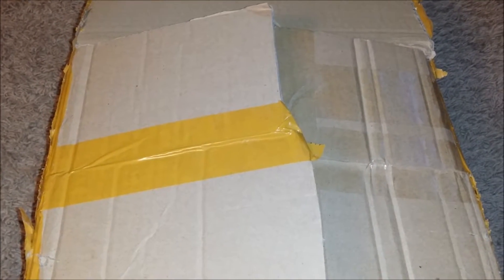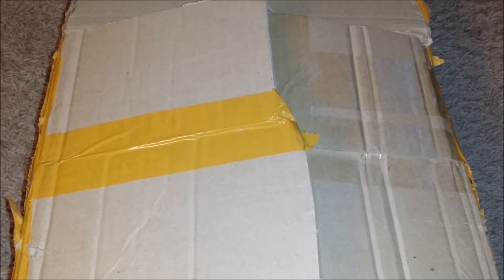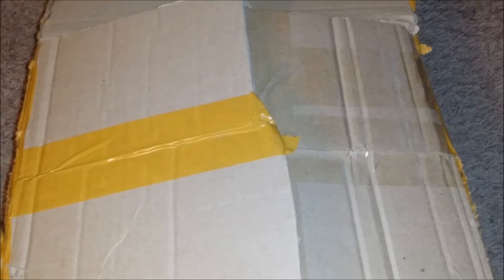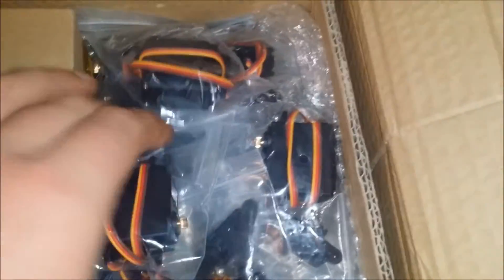Here's an unboxing video of my 17 DOF humanoid robot from eBay. Let's see what we got in here — lots of servos, should have 17 of them I guess.